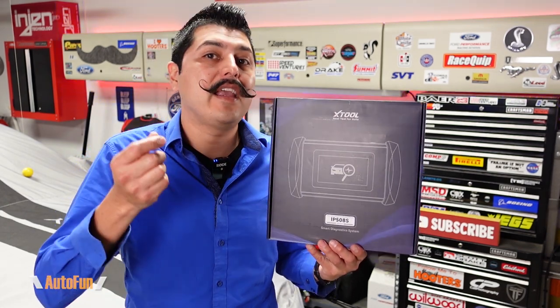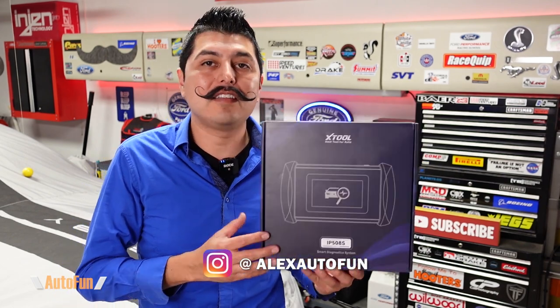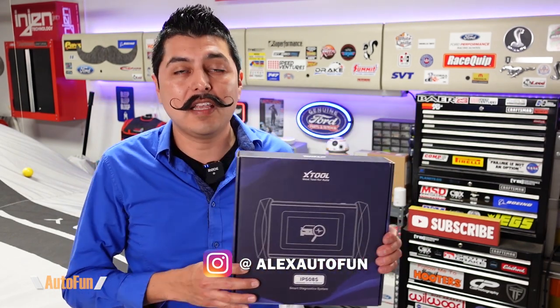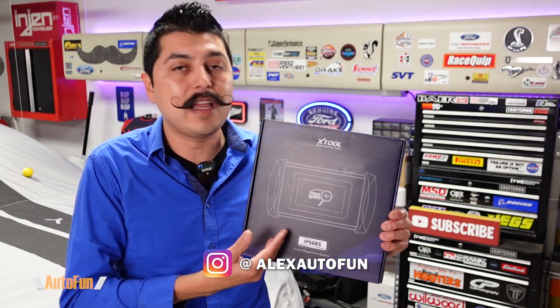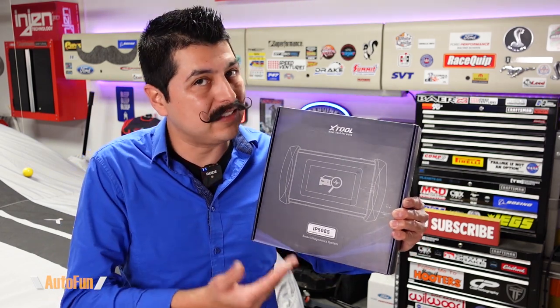In this video we're going to be taking a look at the X-Tool IP508S OBD2 scan tool, which has four main system diagnostics: engine, SRS, ABS, and transmission codes. It also supports nine different service functions. I'm going to show you what you get inside the box when you purchase one of these units, then walk you through its features so we can see how well it actually performs.